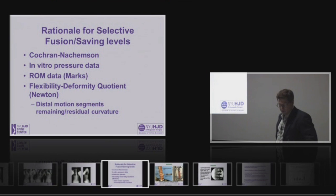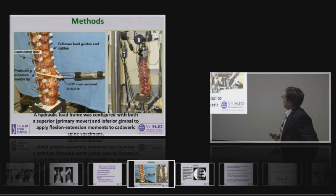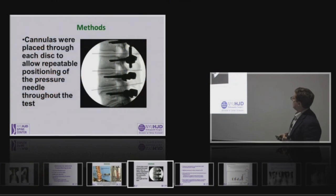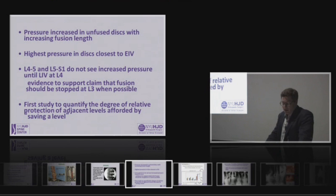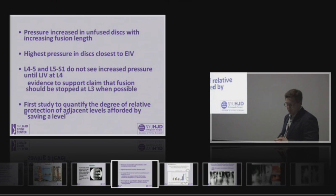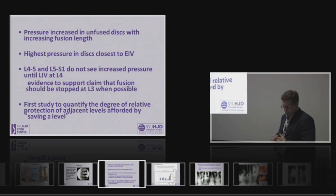We have the Auerbach in vitro pressure measurements presented last year. Michelle Marks has presented range of motion data on postoperative patients. Peter Newton talks about the flexibility deformity quotient. Josh's experiment looked at differing distal fusion levels, assessing intradiscal disc pressure with flexion-extension maneuvers following variable levels of instrumentation, using pressure transducers in the disc. The take-home message was that pressure increased in unfused discs with increasing fusion lengths, and the highest pressures were in the discs adjacent to the end-instrumented vertebra. L4-5 and L5-S1 segments do not see increased pressure until an LIV of L4 is reached, suggesting the importance of stopping at L3 rather than L4.